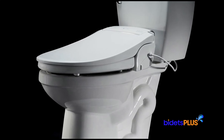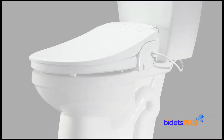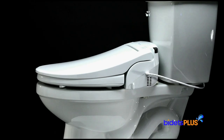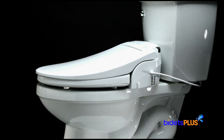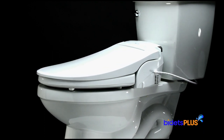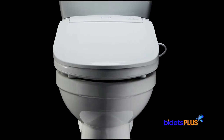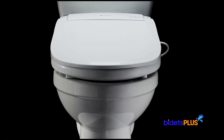Aesthetically, it is a great-looking seat with a nice profile, and you'll find beveled edges around the contours of the lid. The Brondel Swash DS725 has many useful features we'll review in this video. Wash settings are customizable, including an air deodorization system and a heated toilet seat.